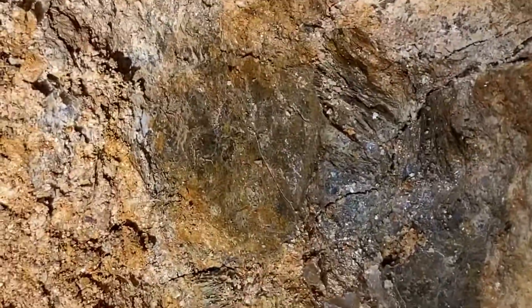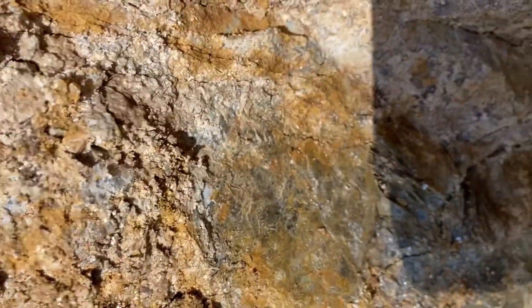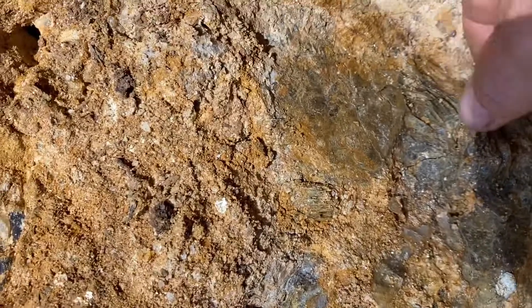Check out those big bits of muscovite there. Got the smoky up there. I got myself a nice little ledge to sit on now, I'll move some bigger rocks. We've got some smoky in around that. Just big bits of muscovite.